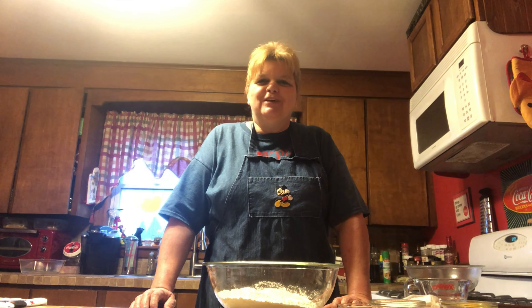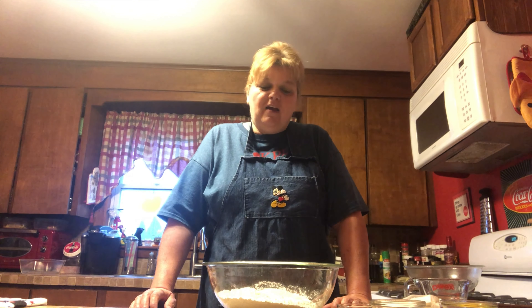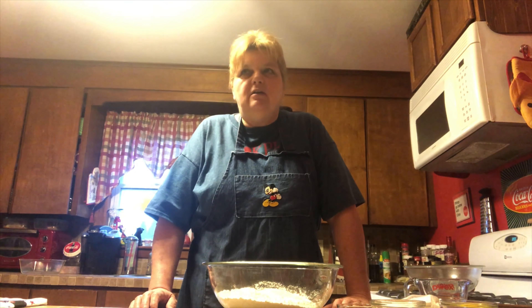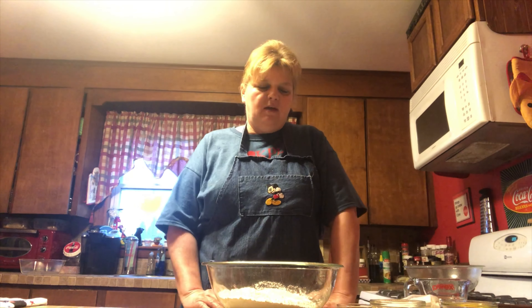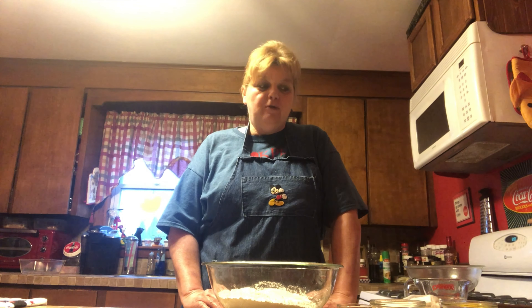Hi and welcome to At Home with AJ. I'm glad that you could welcome the Kingsville Public Library into your home today. Today we are going to be making some bread. I have a fabulous recipe that I've had for a really long time — one that my great grandmother passed down. I've actually been making this bread since I was about four years old, and I'm going to share it with you today.